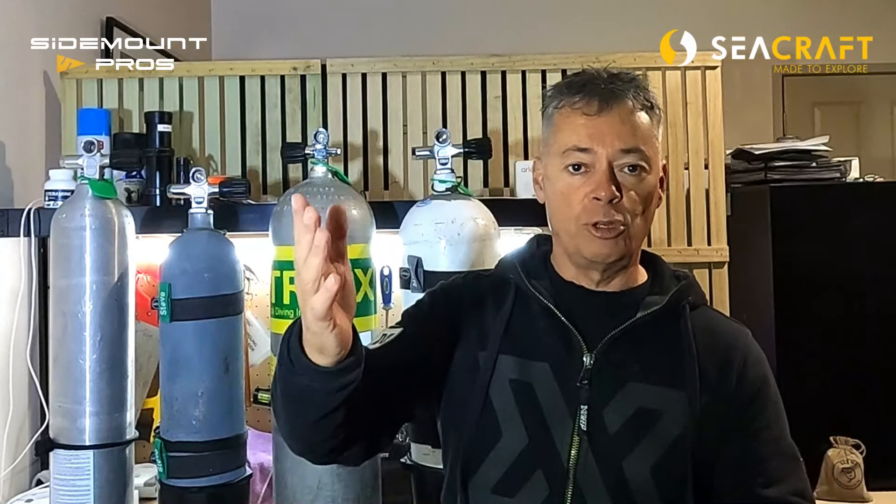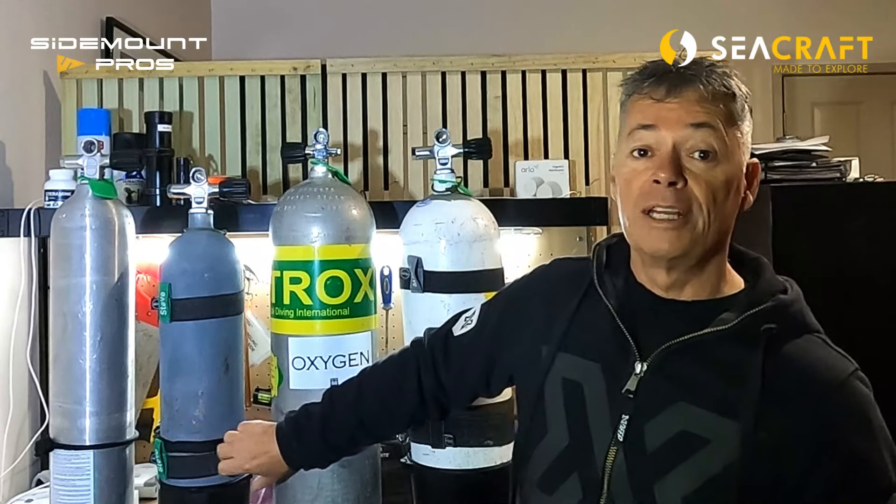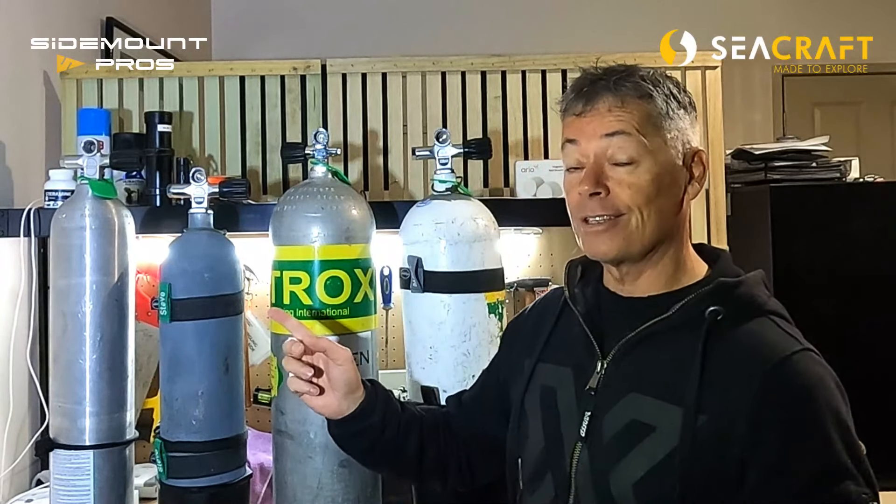As Michio describes them, aluminium cylinders are like little babies — they're relatively neutral, maybe the bottom will come up on you a little bit, but really easy to handle. If you try to do that with a steel cylinder you're going to have a lot of trouble. Whether you need to take the cylinder off during a dive, push it in front of you, or stow hoses, aluminium cylinders are great for that — and it's why so many people love them for their diving.